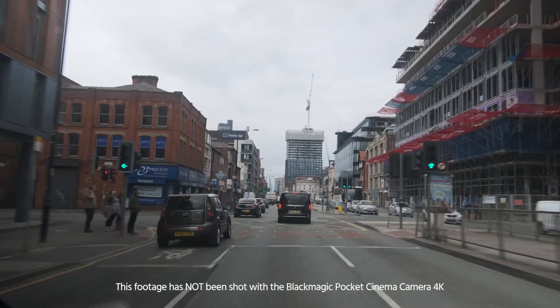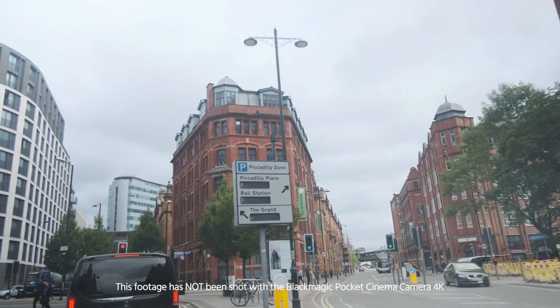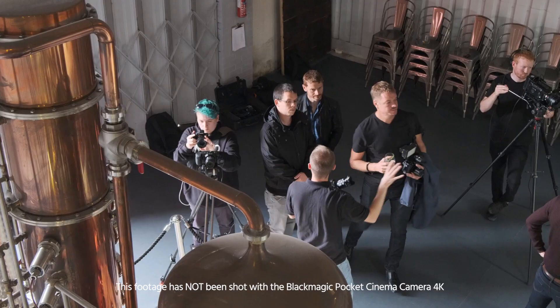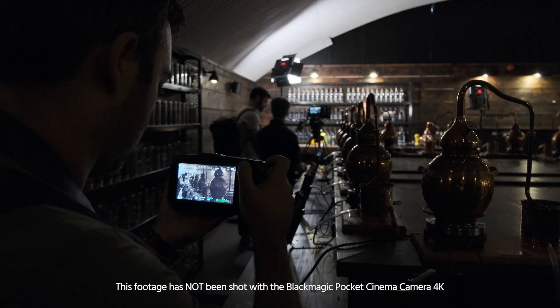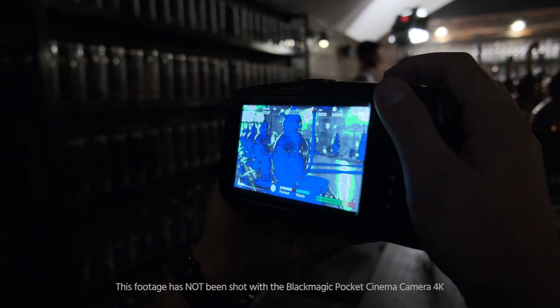Hi, I'm Johnny from Cinema 5D and this is the Blackmagic Pocket Cinema Camera 4K. This is a small event that Blackmagic Design organized here in Manchester. Unfortunately, we are not permitted to shoot anything with the camera just to see how it's operating. But for now, let's see what's new with the camera.